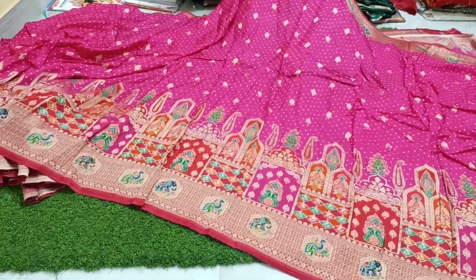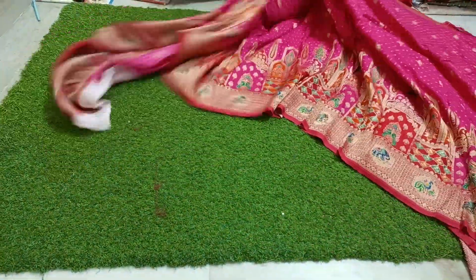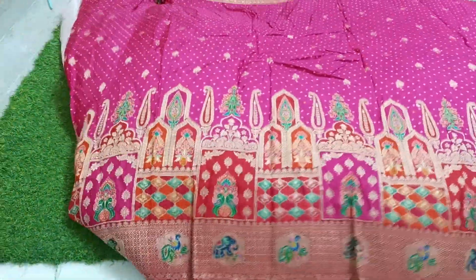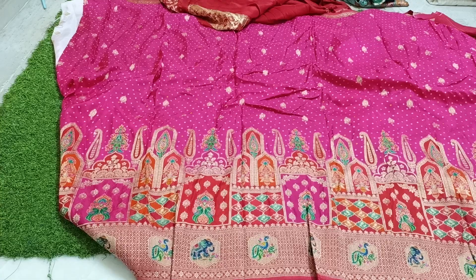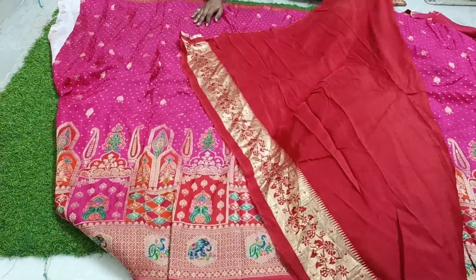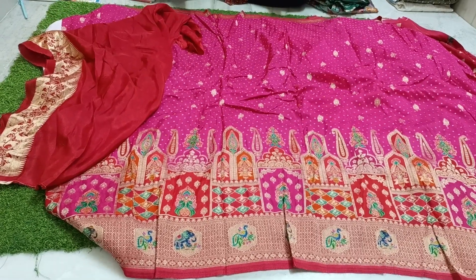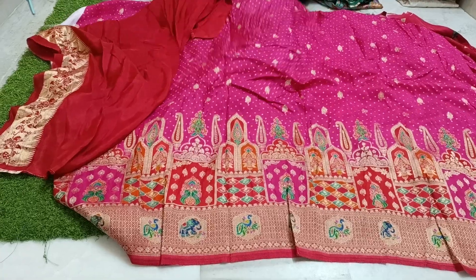Customers are waiting for this saree — there is a full waitlist, particularly for this one. If you miss it, you will miss out. The blouse piece is included with cream color contrast on the blouse. Only 3,800 rupees with free shipping.